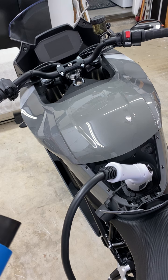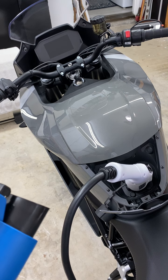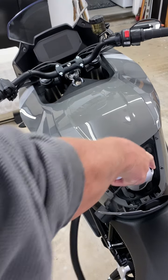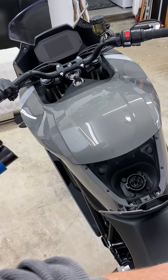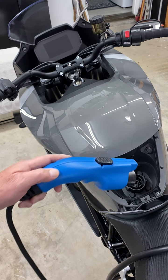I'm going to remove this 220 and plug in a charger that's on a 110 circuit. So this is the zero charger on 110, plugged into a 20-amp outlet.